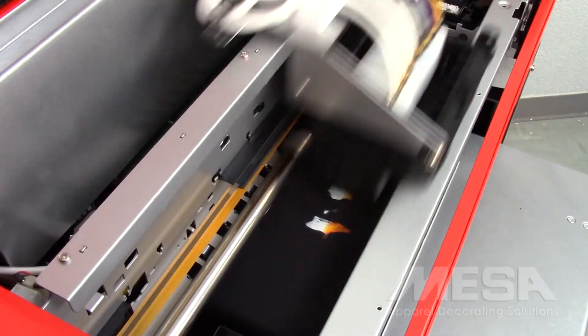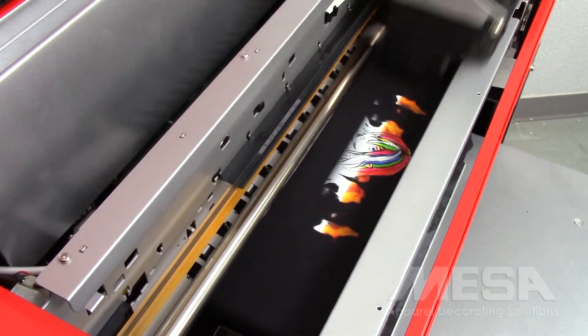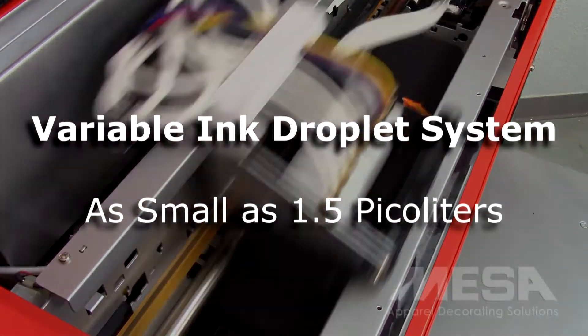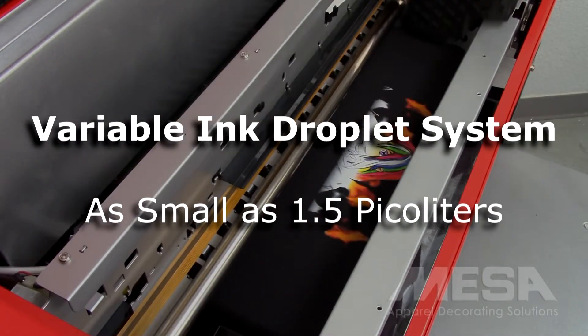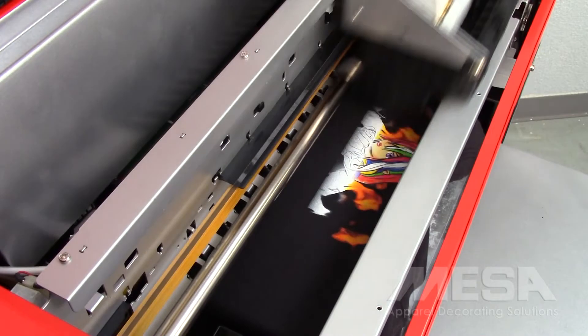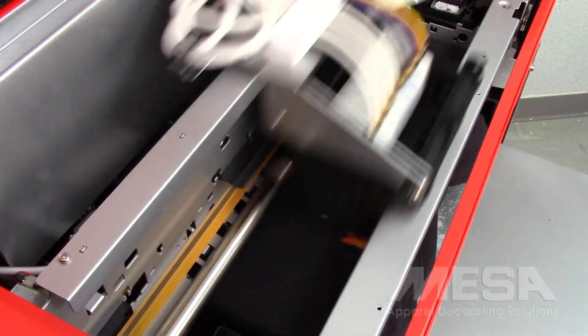An innovative auto clean feature means less time on routine maintenance and superb productivity. The Summit RT's state-of-the-art variable ink droplet system produces ink drops as small as one and a half picoliters for accurately fine details. This gives the design software precise control over ink flow, resulting in ultra fine detailed prints.